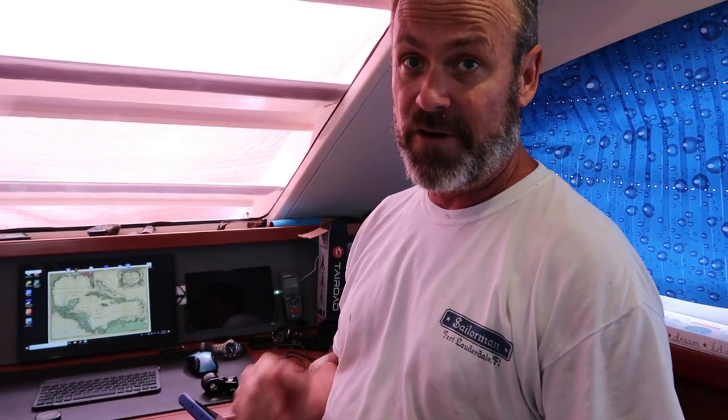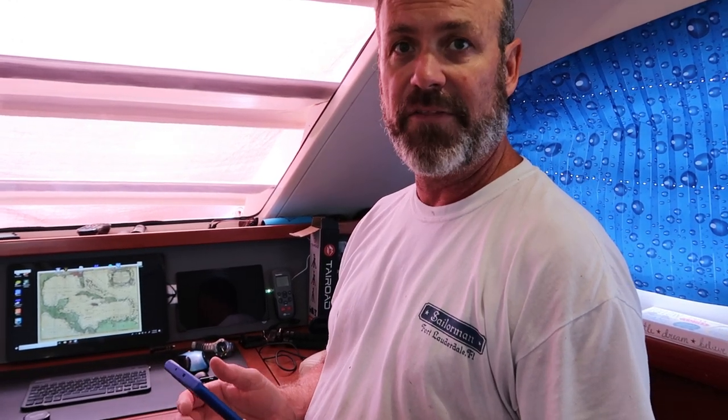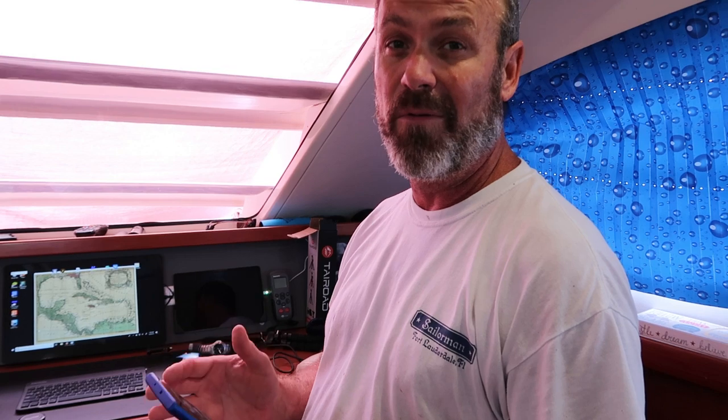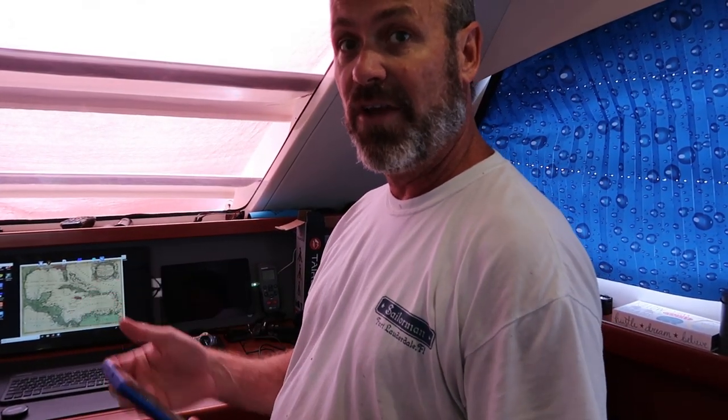One of the problems I've found with Fix-It Friday is that whenever I go to shoot something in the boat, I always have to use the GoPro. The GoPro's got a horrible mic and doesn't work real well. My phone has a pretty good mic and a really good camera, but it's not wide-angle like the GoPro is.